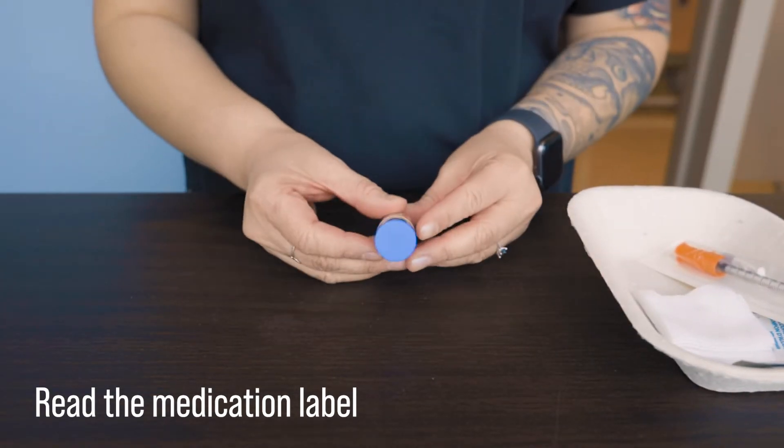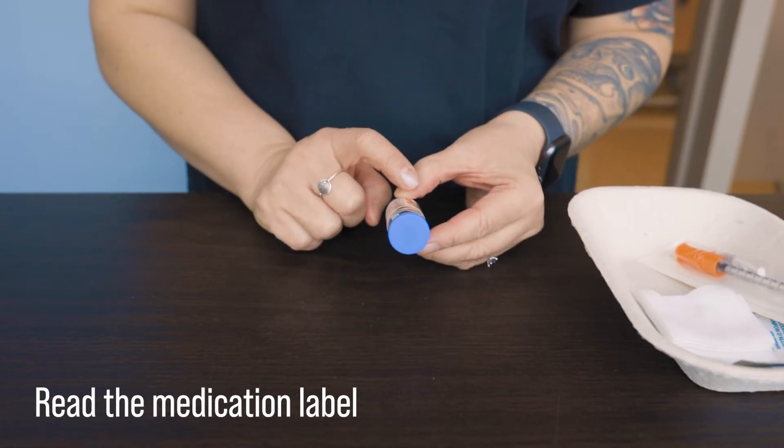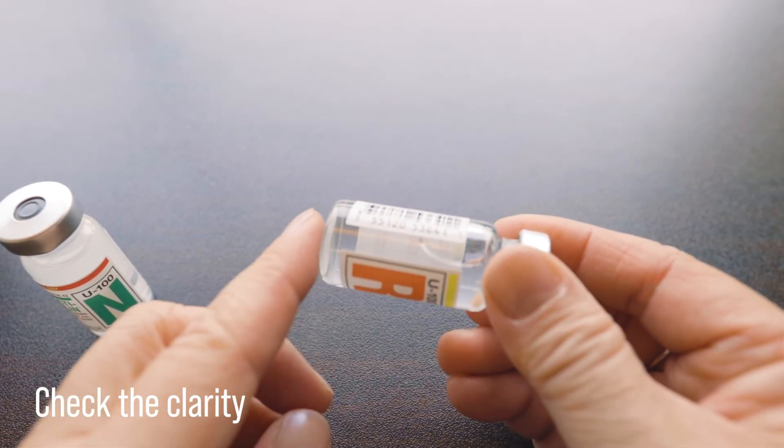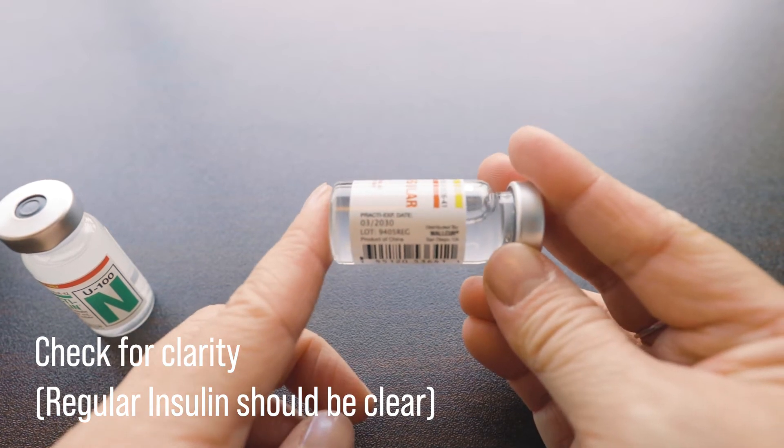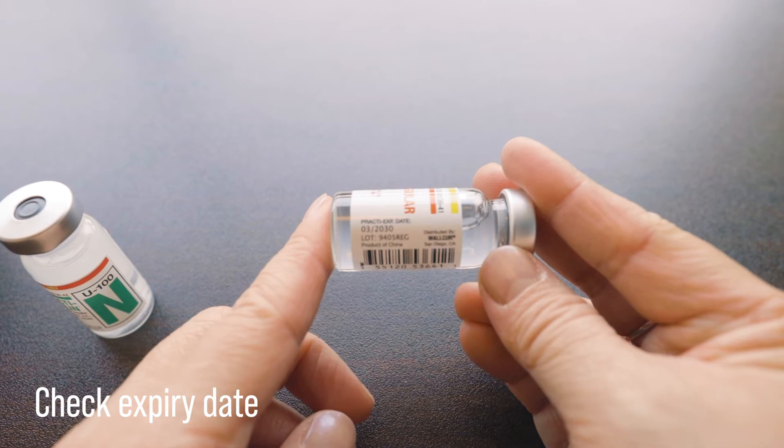Here we are reading the medication label. For this vial, it reads U100 Insulin R. We are checking the clarity of the solution. Insulin R should be clear and colorless, and the expiry date is March 2030.